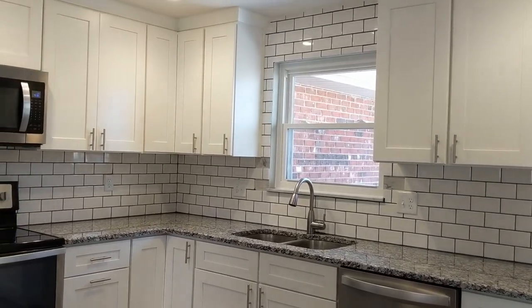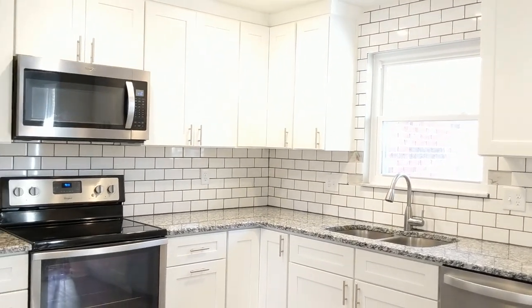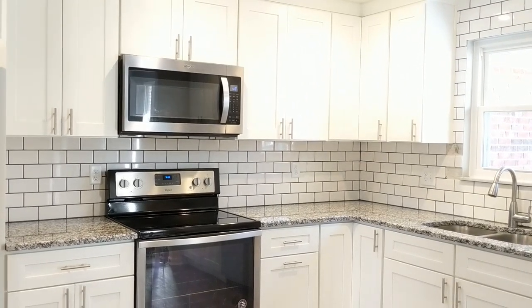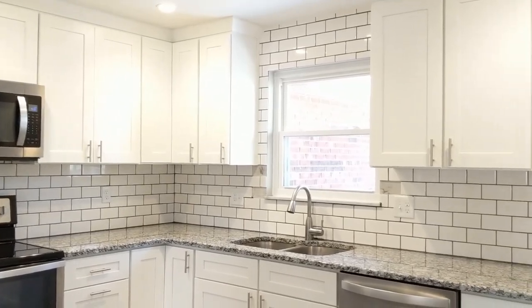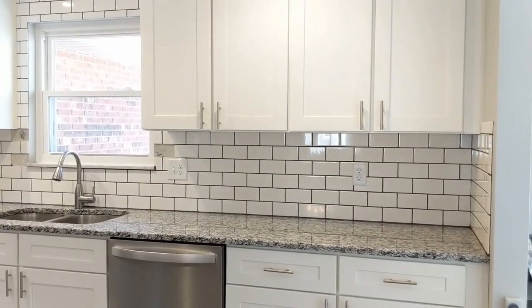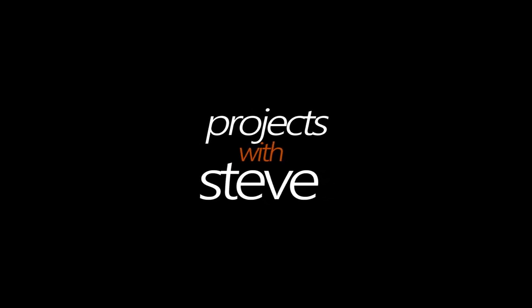Remember to check out my other videos that show you the before pictures as well as the process of turning the original 1970s kitchen into what it is today. The links to those videos will be in the description section as well as at the end of this video. Thanks for watching, and I will see you on my next project. Bye!